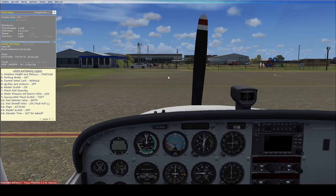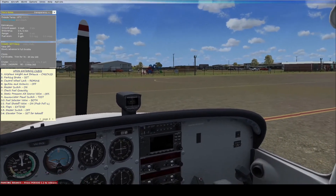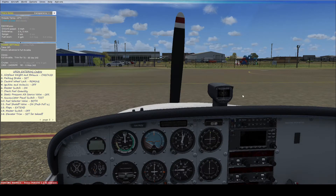Hello everybody, welcome to my tutorial on how to start up the Cessna 172. Here we are loaded up at Moorabbin Airport in the Cessna 172, and I've got my checklist here on the left which I'll be looking off and explaining what each of the things are.